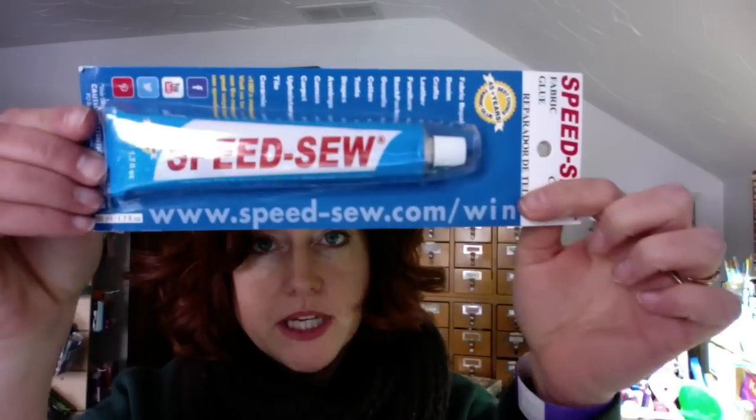Hey crafty friends, this is Jenny from craftestimies.com and today we're gonna take a look at a fabric adhesive called Speed Sew. Apparently this stuff is supposed to hold a bunch of things together really well and really fast.